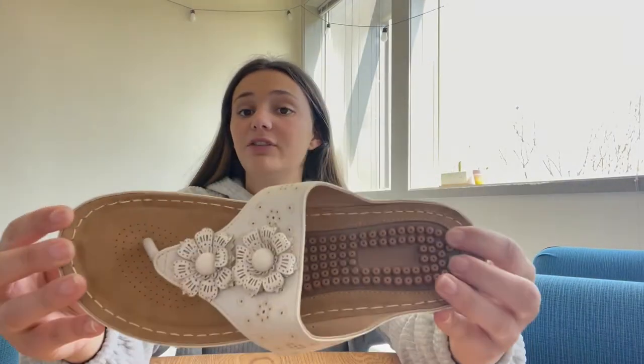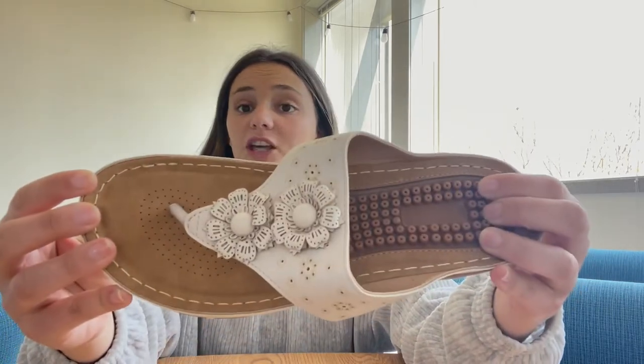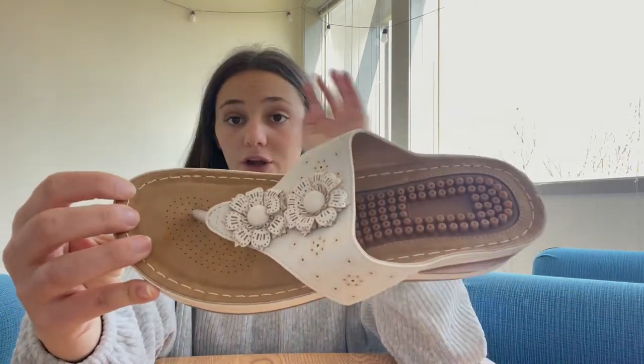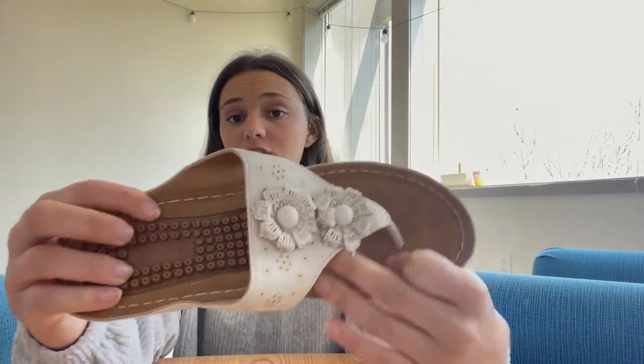These can definitely be dressed up, definitely for the beach, walks, vacations, super cute for really any bachelor parties, parties — anything they can be dressed to.